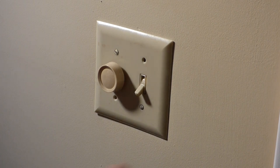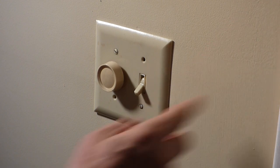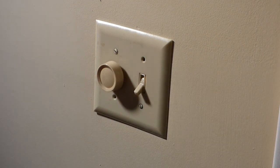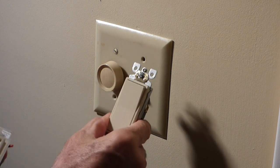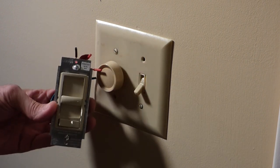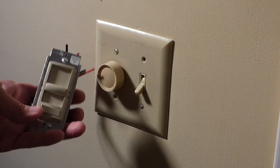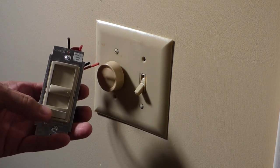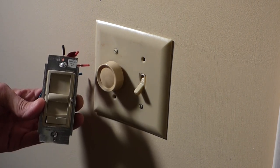I got a call from a homeowner. They'd like their old switch for their outside light and their dimmer switch for a can light above a fireplace changed out. She wants to switch to a decor instead of the toggle and a newer style dimmer switch. She also got a new LED eyeball can light above the fireplace and this will accommodate that. I'll show you how to do it.